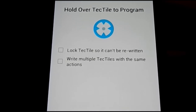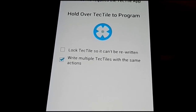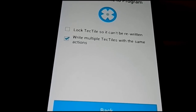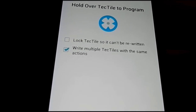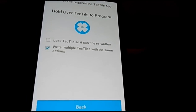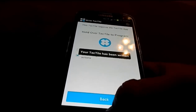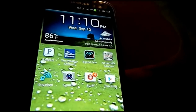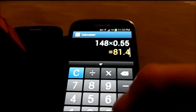On this screen you can either lock the Tectile or allow multiple writes. If you lock it, you can never change it again. But with multiple writes, you can keep changing it — I have no idea how high you can go, maybe up to 100,000 times, but honestly you will not fill it up. Now that you've reached this screen, all you have to do is place the phone on top of the Tectile. And now it has been written, just like that. So the next time my phone is placed on this Tectile, it's going to launch my calculator — and there we go.